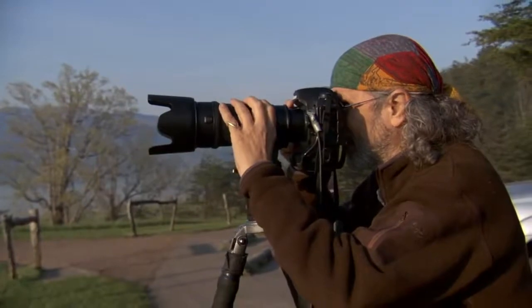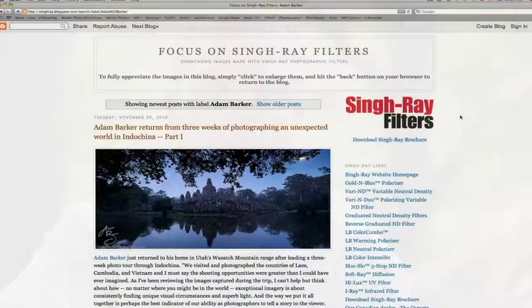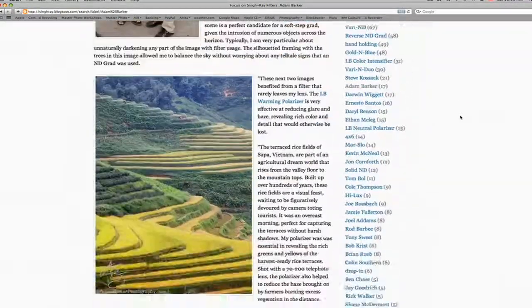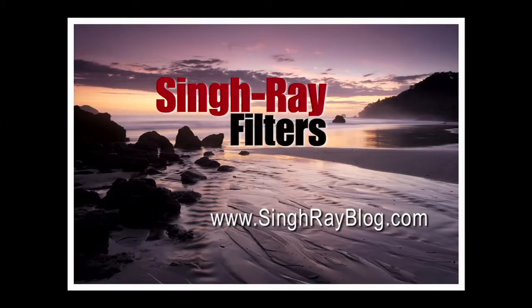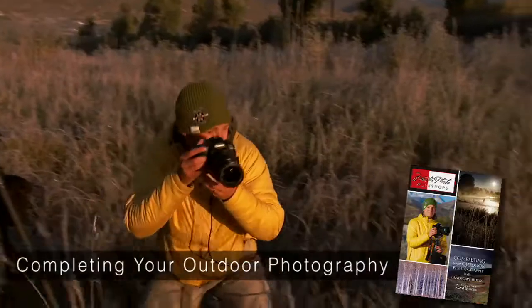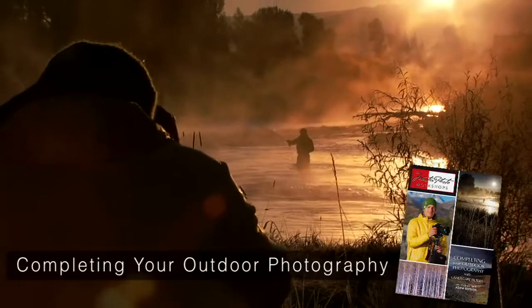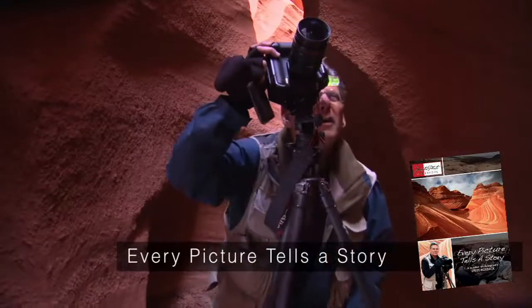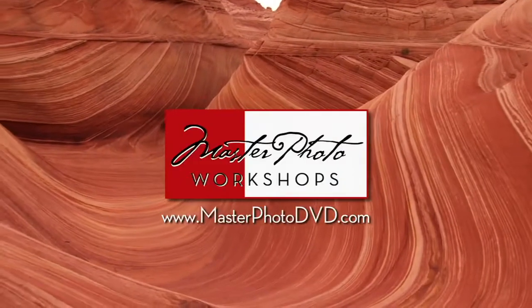Thanks for joining us today. We've really just touched the tip of the iceberg on what's possible to achieve with your Singh-Ray filters, but you can find a whole lot more — tips, tutorials, inspiration, and techniques at singrayblog.com. Also feel free to check out Master Photo Workshop's series of full-length DVDs — it's like taking a professional workshop from myself, Tony Sweet, and other leading professional photographers on a variety of subjects. For more information and sample clips, check out masterphotodvd.com. On behalf of Singh-Ray Filters and Master Photo Workshops, thanks for watching and we'll see you in the field.